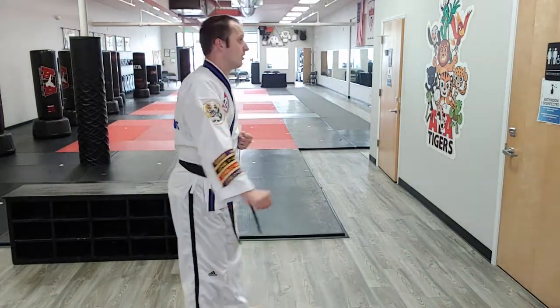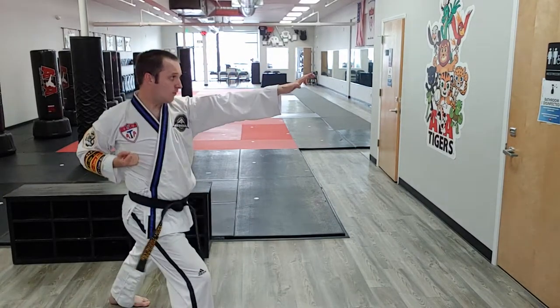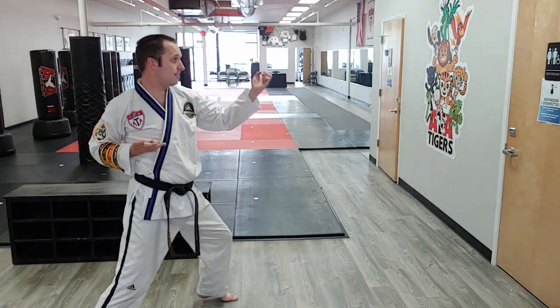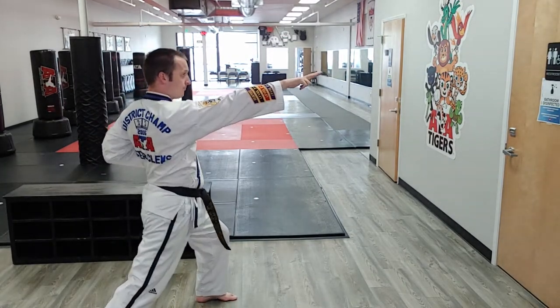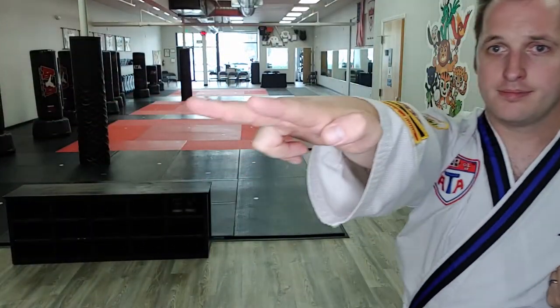You'll see this again in the third degree black belt form, after the circular upset bridge hand block. You'll see a fast one — same thing, same hand position. So circular upset bridge hand block and eye poke. That's my hand position. Boom.